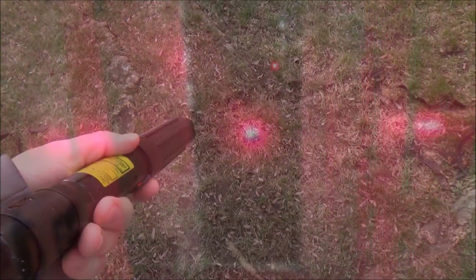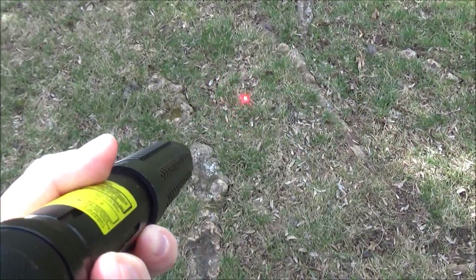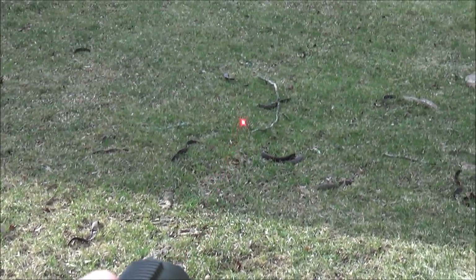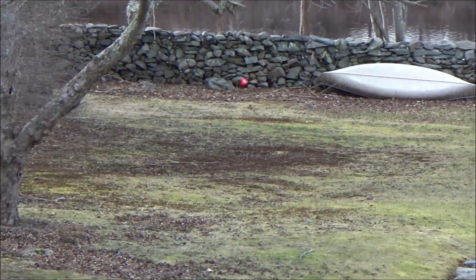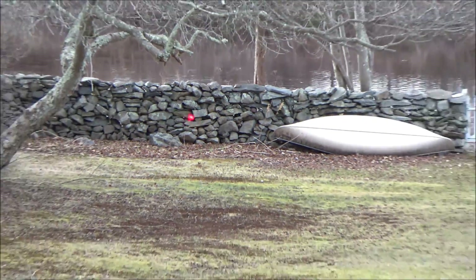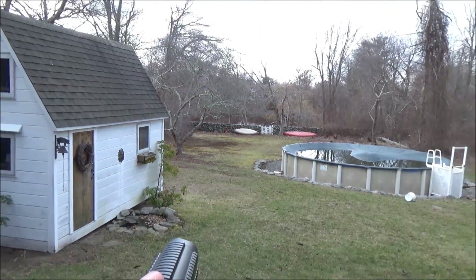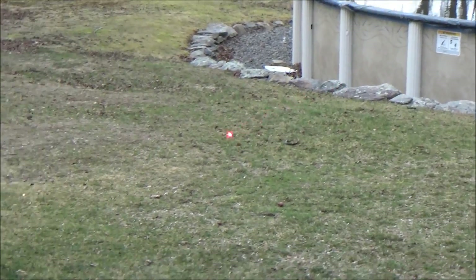Always make sure you use laser safety glasses when working with this laser because it's very bright. Moving to an outdoor daytime setting — you can see that dot very well. You can't really see the beam because it's too bright out, but the dot is very visible for a red laser. That rock wall across the way is at least a hundred feet away, maybe 200, and it's completely visible from that distance.